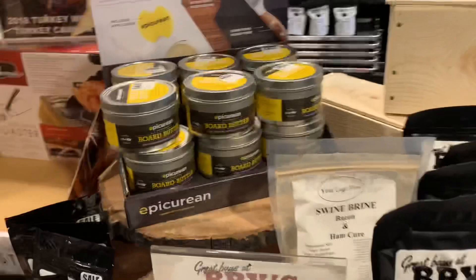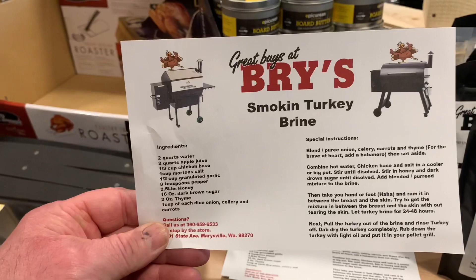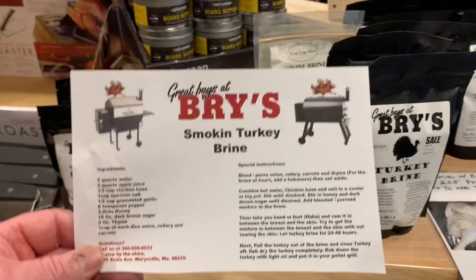We've also got board butter for your cutting boards, epicurean cutting boards that are US built, and the Bees rubs complete kits - that's actually the recipe that you have to make yourself instead of it already being mixed. But who wants to make it when you can buy a mix? We're busy enough on Thanksgiving cooking everything - anything Bry's can do to make it easier is a plus.